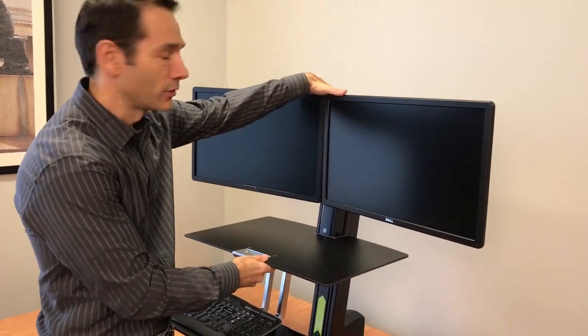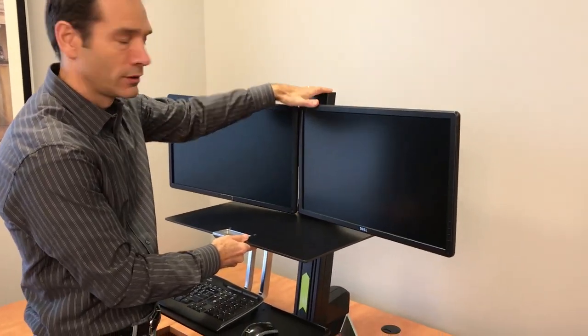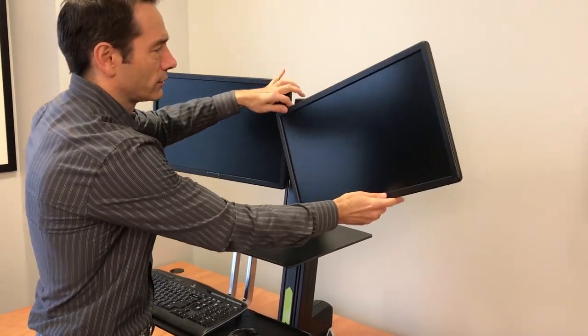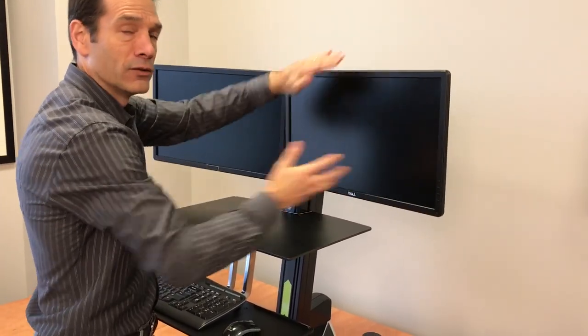On the Ergotron WorkFit S, the monitor height can also be adjusted — you push down on the monitors or pull up to set the height. They do rotate, but they do not pan and they do not tilt.